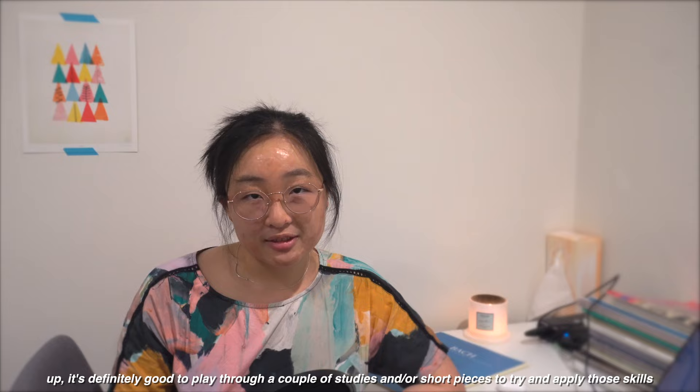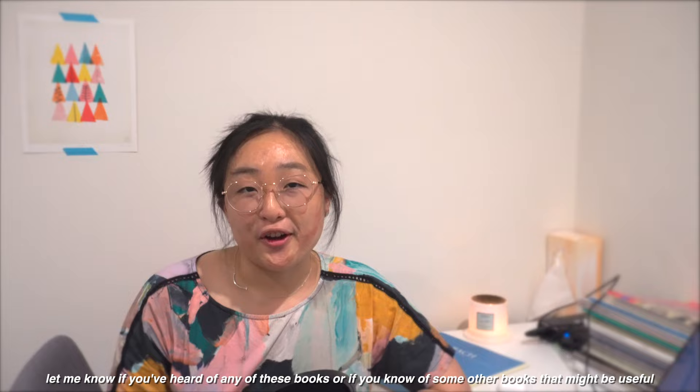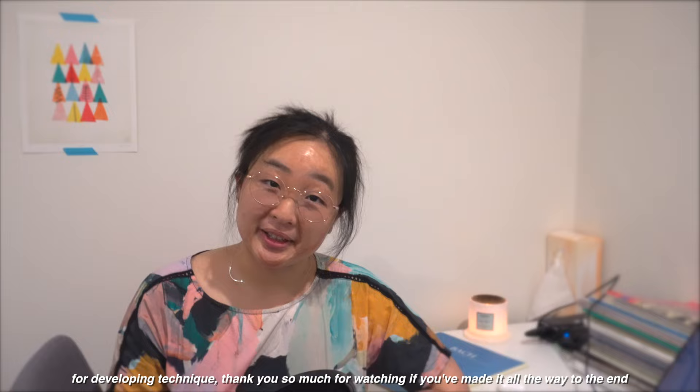So those are some of my most used flute exercise books and books that I consider to be staples in my collection. Let me know if you've heard of any of these books or if you know of some other books that you think might be useful for developing technique. Thank you so much for watching if you've made it all the way to the end. Happy fluting and I will see you in the next video.